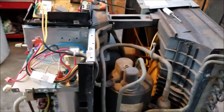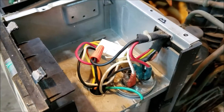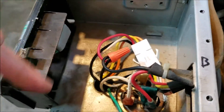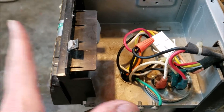Let me tidy things up and get this wrapped up. I pulled out the transformer, got rid of the old circuit board. Don't need those anymore — just power to make the fan and compressor operate. I'll finish putting this together.